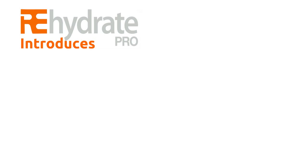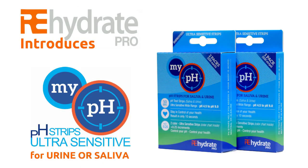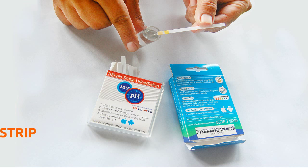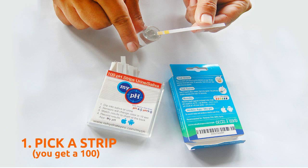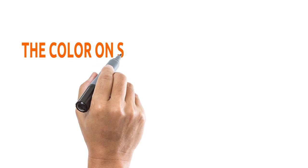RehydratePro introduces ultra-sensitive pH strips for urine or saliva, available in 100 or 200 pack strips. Check your pH in 10 seconds — simply pick a strip, dip it into saliva or urine.